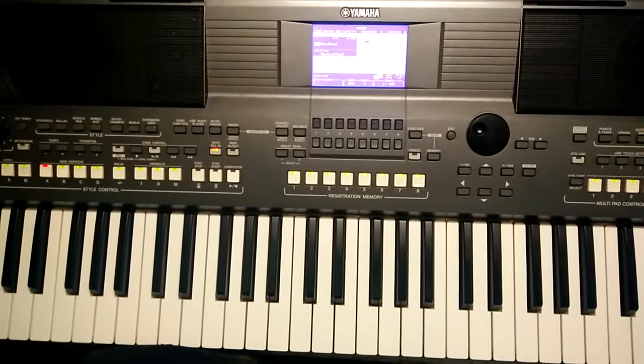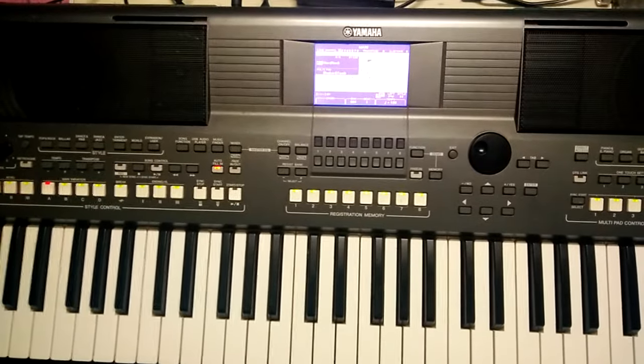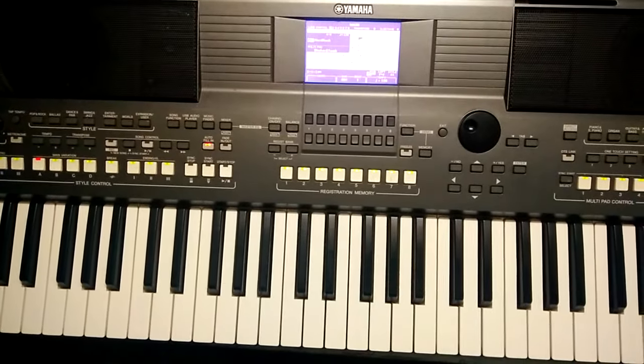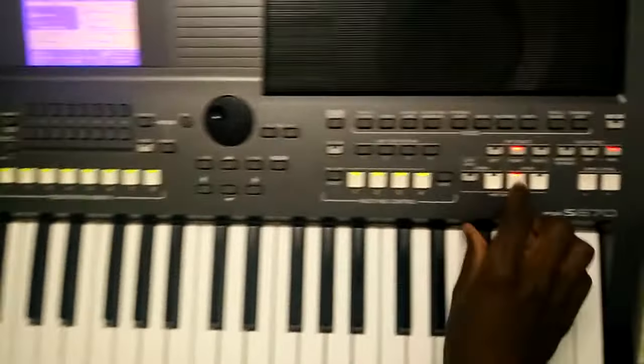Nestor Classics here, and I want to show you how this machine is set up for worship on the PSR-S670. So let's do this one-on-one. The first thing we come to is the voice section.